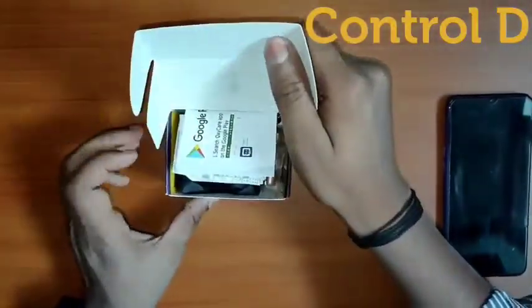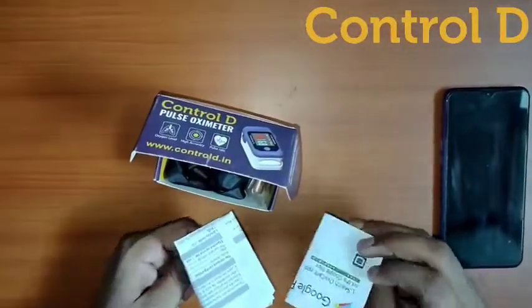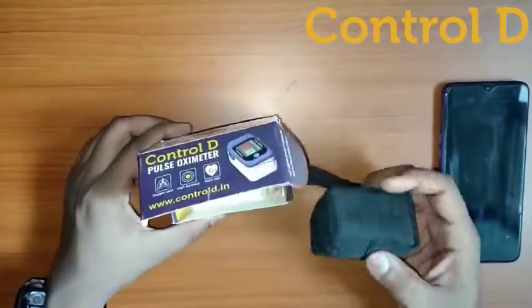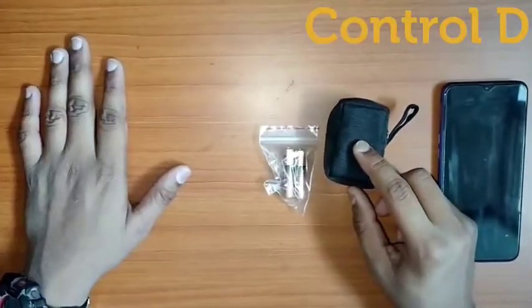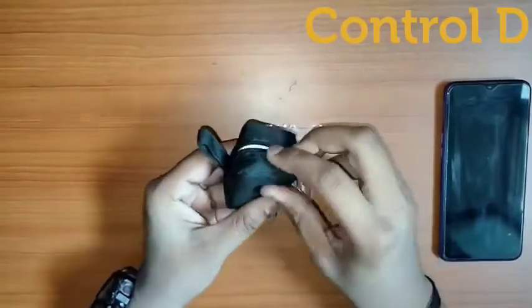Let's open the box and find the stuff inside it. You will get some manuals, a ribbon, and a black box. Keep it aside and take the two AAA batteries from it. Now you just need to remove the covering of the black box.